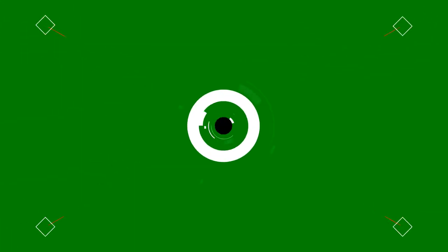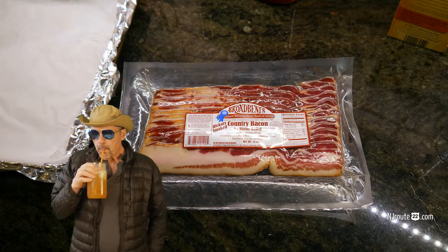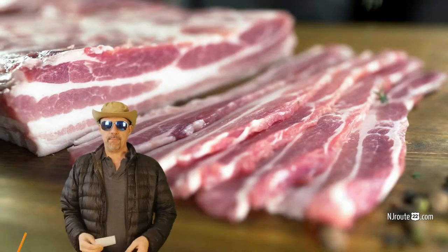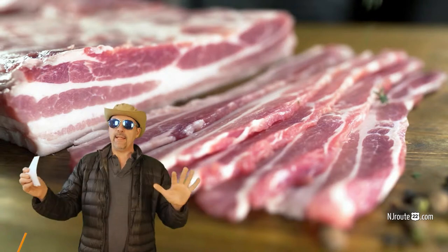Today we're talking about bacon, bacon, and more bacon. Plus we have a bacon review. Hey there, njroot22.com here with a bacon review and a bacon-esque chat.